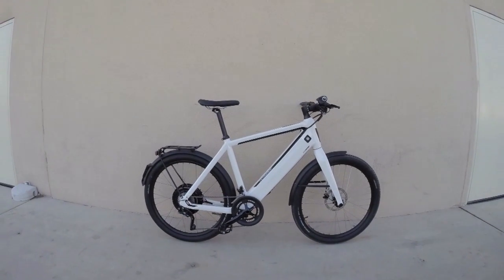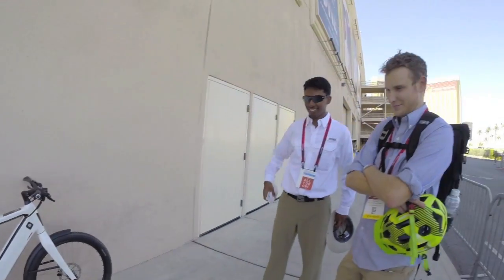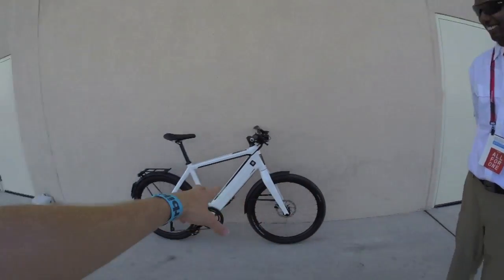I'm looking at the Stromer ST2 doing a review today. I've got Chanley and Ravi here — they're both from the forums at Electric Bike Review. Chanley owns a shop in Chattanooga and is a certified electric bike specialist, so I thought I'd include them on this review.